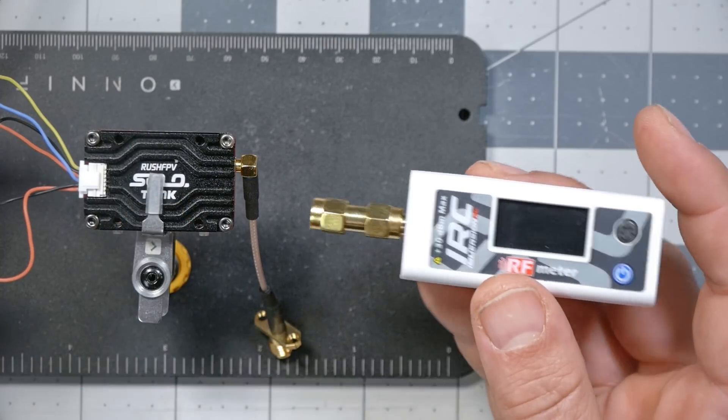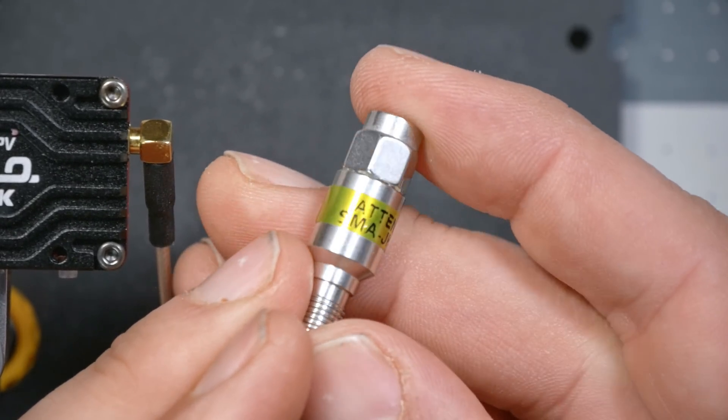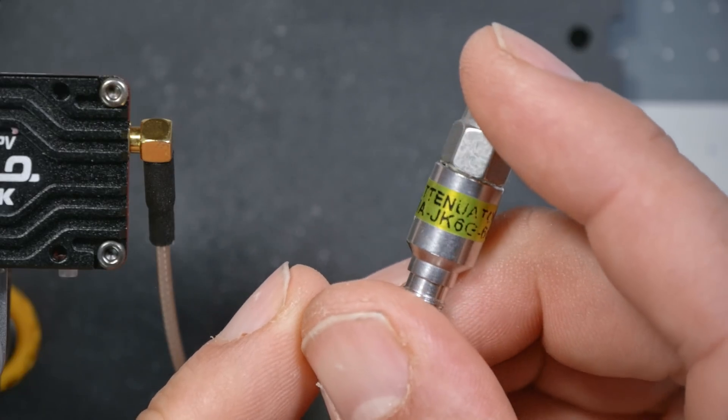Reading the manual before making this video, it turns out if you subject it to more than 500 milliwatts for more than 30 seconds, it can be damaged. This Rush Tank Solo is capable of outputting around 1.6 watts, so we need to deal with that. The solution is one of these — a 6 dB attenuator. What the attenuator does is make the signal weaker — one-fourth of its incoming value — so instead of one watt coming in, we'll only get 250 milliwatts. With a 6 dB attenuator, we can connect the power meter to up to a 4-watt transmitter safely.